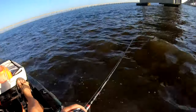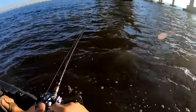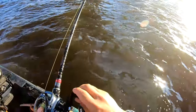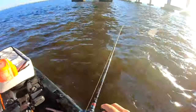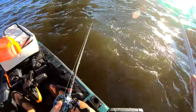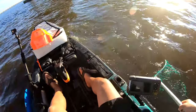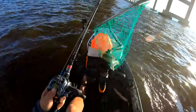There we go — sheephead finally on! I loosened up the drag maybe a little too much. It's a nice one. Oh yeah, he's a good one. Found a little pile-up on the back side — there we go. First sheephead of the day!